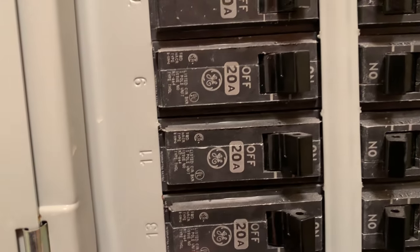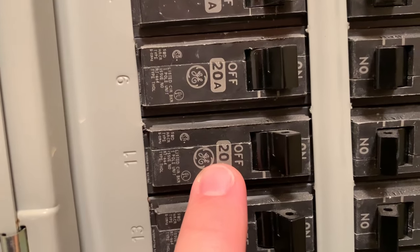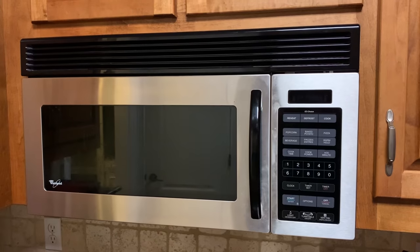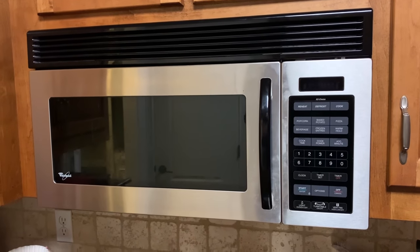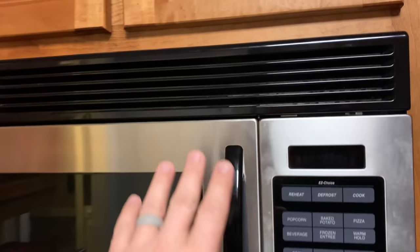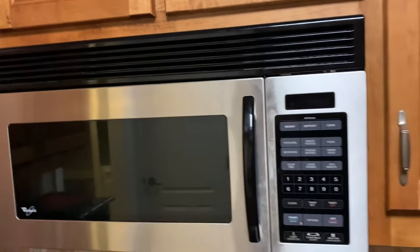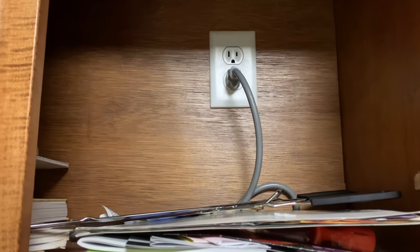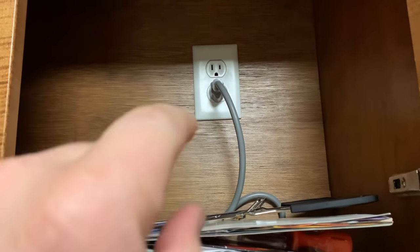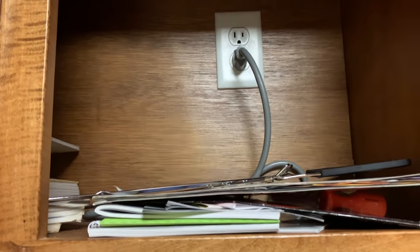You'll be able to tell that it's not all the way over if it is kicked. In this case it's not kicked, but you could flip it off, leave it off for a couple of minutes, and then flip it back on to see if that restores the power to your microwave. Once you've made sure you have the cord plugged in properly and that the breaker wasn't tripped, then you can come back and start taking apart the microwave. The first step when working with any appliance is to unplug it before removing any parts.